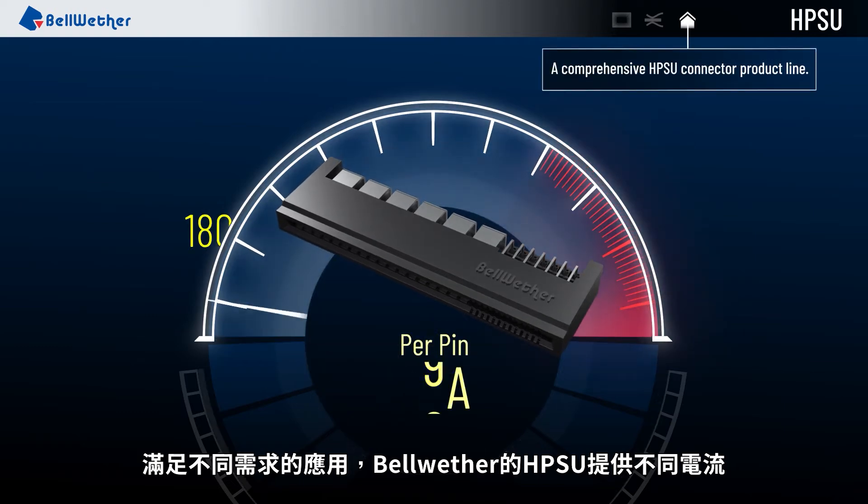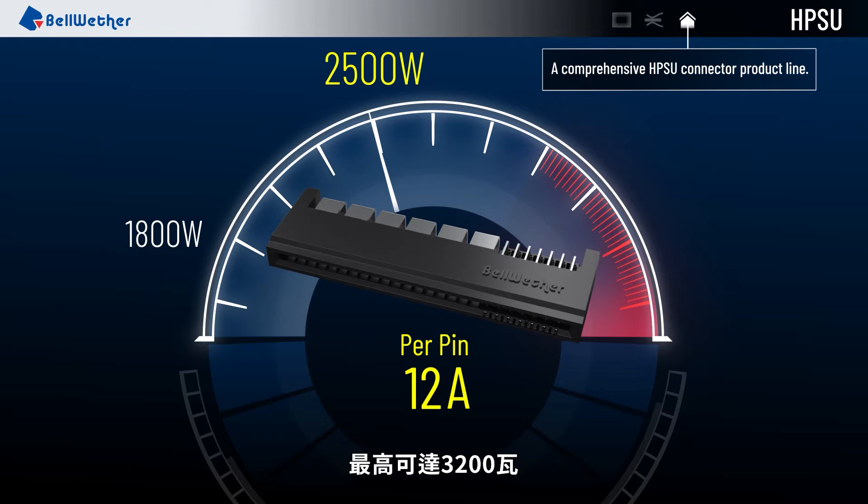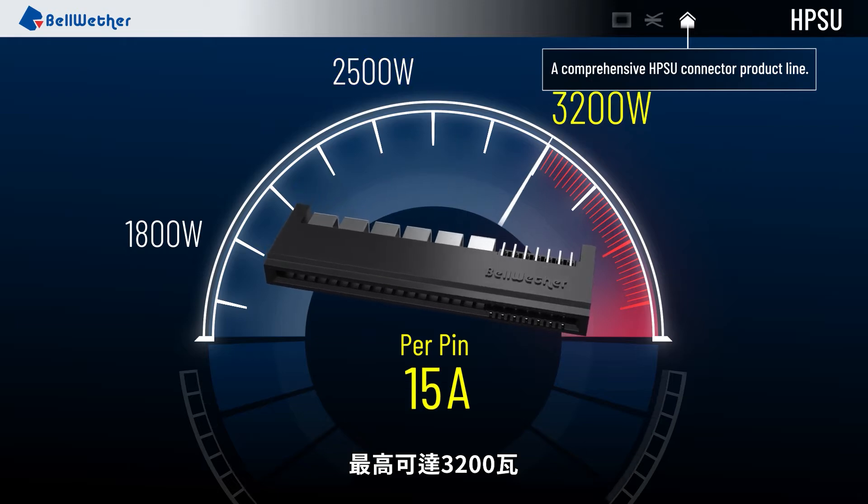Bellwether's HPSU connectors provide different power wattage levels for different applications. The power capacity can be up to 3200 watts.